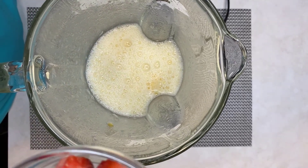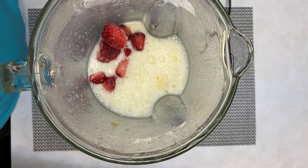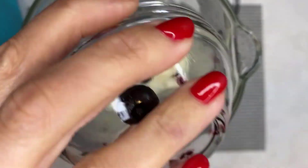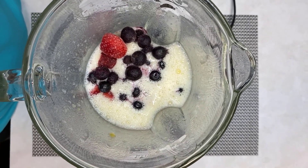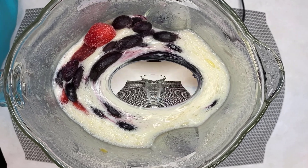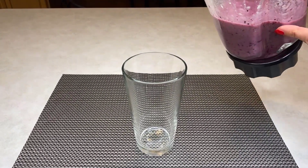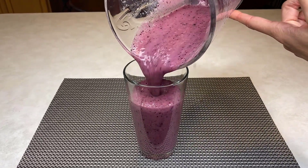Finally, add strawberries and blueberries and mix until well combined. Transfer the prepared smoothie into a tall glass or any cup of your choice.